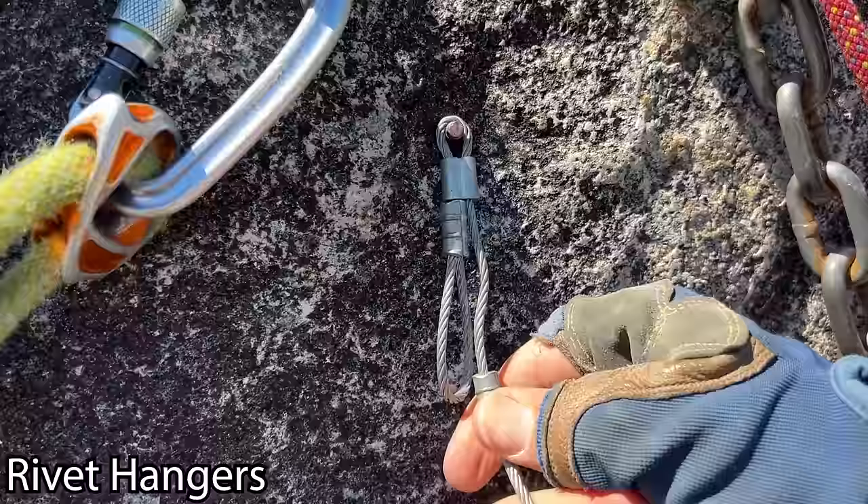The problem with a makeshift nut rivet hanger is the cable is pretty thick so you won't always have space behind the bolt. Also it's a lot taller than a proper rivet hanger, putting you further from being able to stand up and reach the next piece — every inch matters. Now the remainder of this video is going to show you how to place gear with a hammer. We found a spot that no one's climbing, indicated by how much moss there is, because hammering leaves scars. It's important not to hammer in gear where routes can go clean.